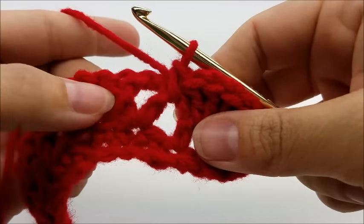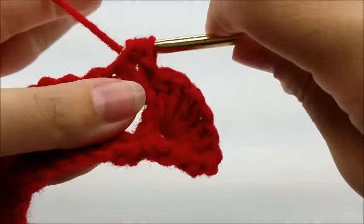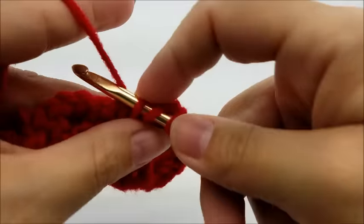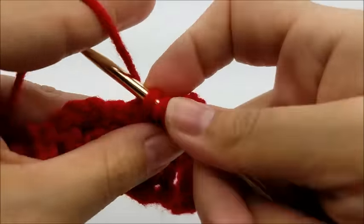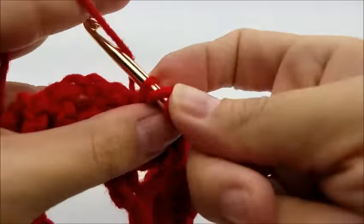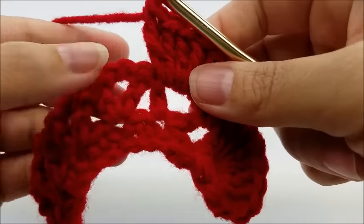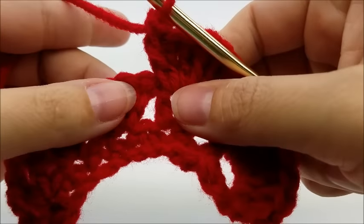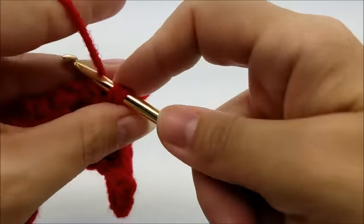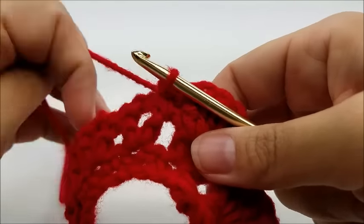Then go right to the next chain-two space of the v — the middle of this v — and do seven double crochets again, right through this space: one, two, three, four, five, six, and seven. Then again right here in the space between these two v-stitches, do a single crochet — just go right through the space and single crochet. I know it's going to feel like it's starting to scrunch and get real tight, but that's fine — it's supposed to be like that.